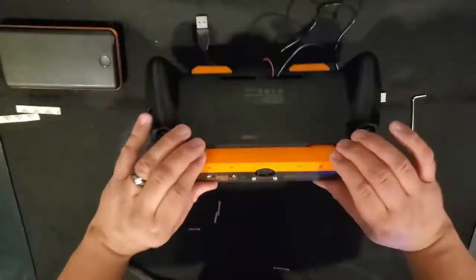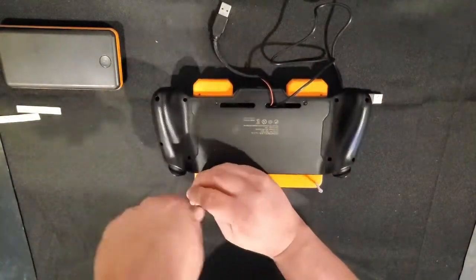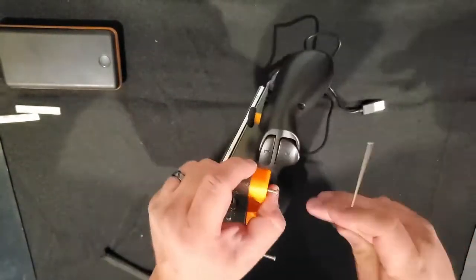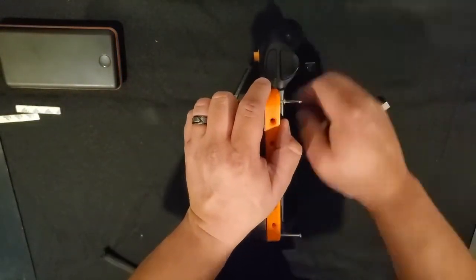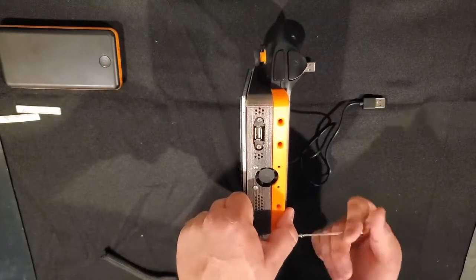Then we're going to take 24-millimeter M3 bolts and tighten the Pi chassis into the touchscreen chassis. This is going to make it really tight and robust. I would recommend a power driver here if you have it — if you're butterfingers like me, this takes quite a bit, especially when creating threads in the plastic.